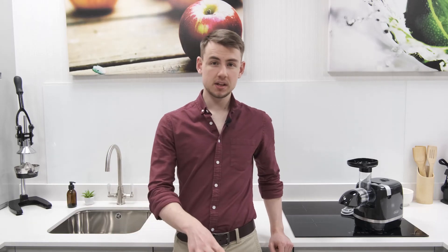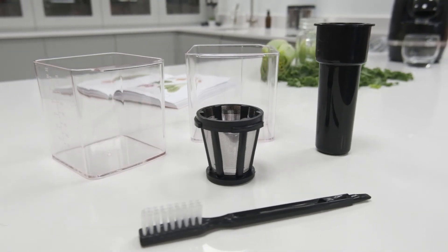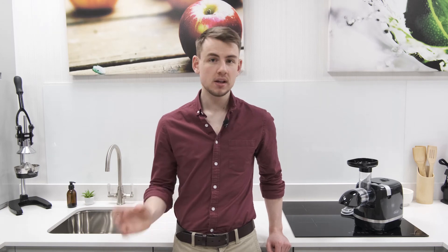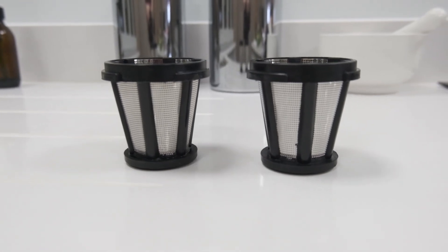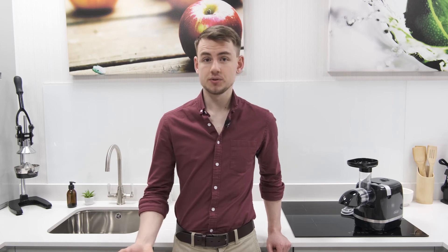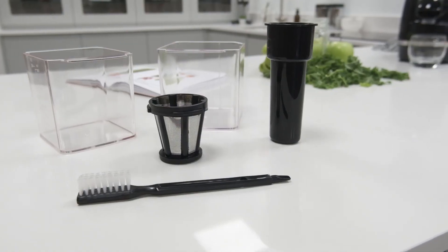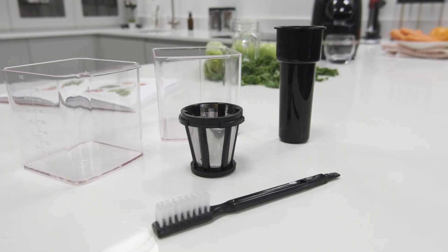Finally, let's turn our attention to the accessories included in the box with the H3000D. As would be expected, it comes with two collection containers — one for juice, one for pulp — a pusher, and a cleaning brush. However, as a less predictable addition, it also comes with a second juicing screen that can be used as a substitute for the first if it ever gets damaged. Unfortunately, it doesn't come with a blank screen and nozzle set, which is quite common with some of the more premium horizontal models. However, considering the price and purpose of the H3000D, that loss is insignificant at best.